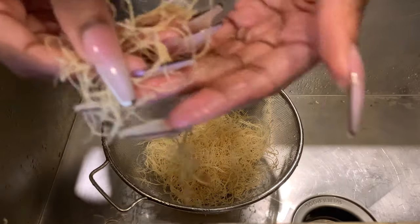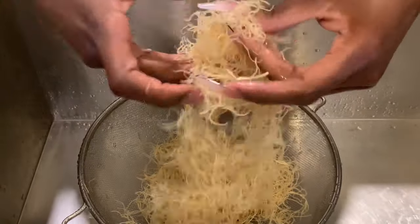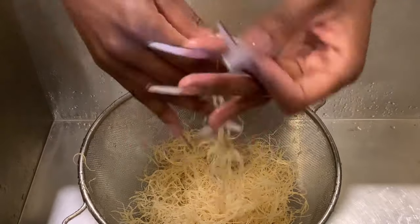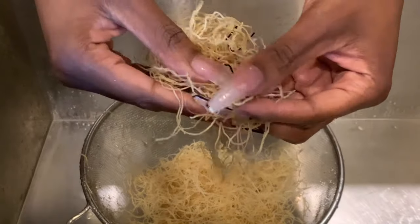You really want to take your time and wash the sea moss thoroughly. Unless you live in the Caribbean, your sea moss is coming from very far away — it had a long journey — so you want to make sure you're only using the freshest pieces.